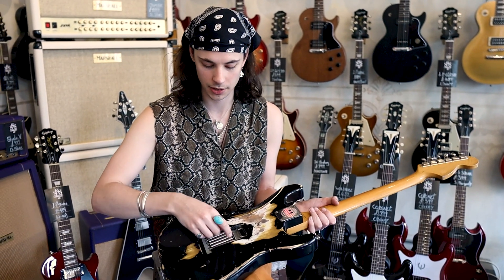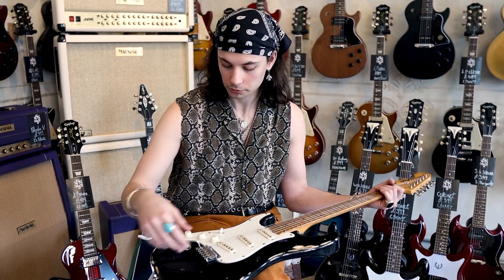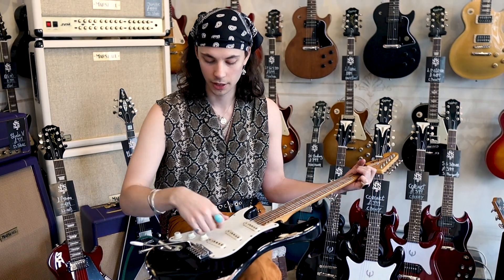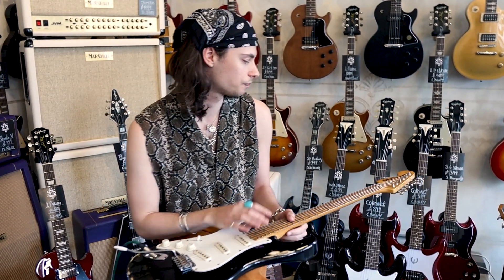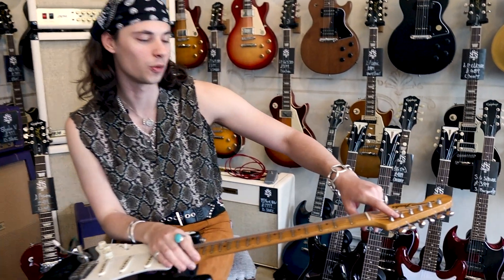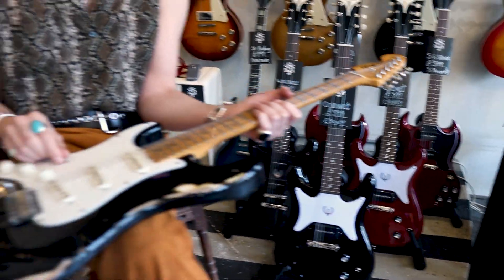A friend of ours - a big Stevie Ray Vaughan fan - has gone through four whammy bars playing with five springs. I was speaking to another friend of mine, Stan, and he said they had different tension back in the day - if you put five modern springs on it's not the same as what they had. He recommended me a company that makes the right ones. We also changed the tuners because the old ones were early 90s and totally worn out, and there's a three-way switch now.